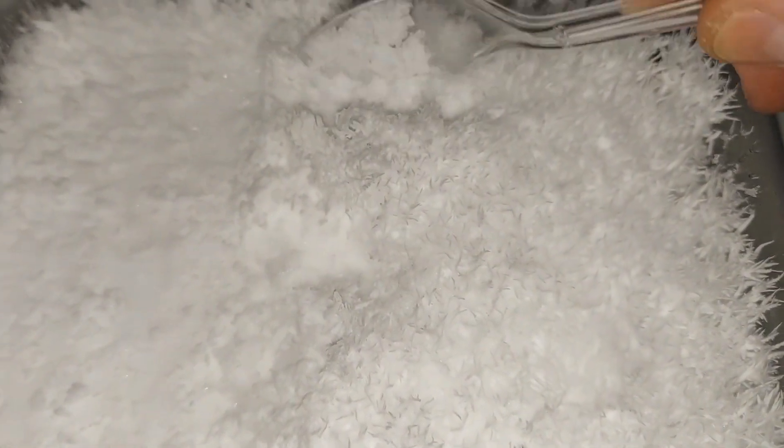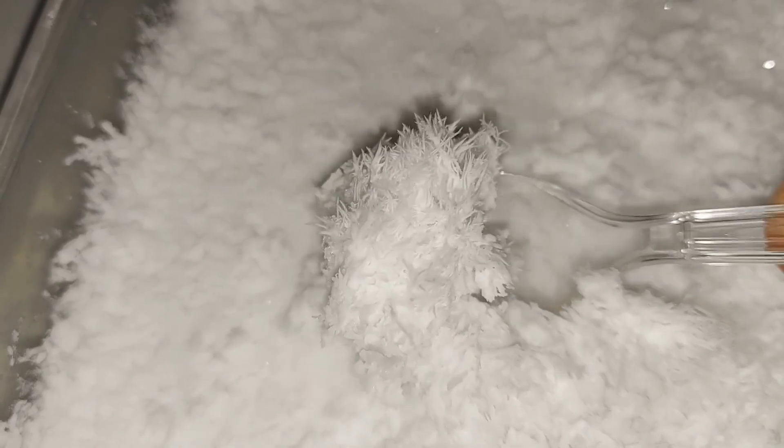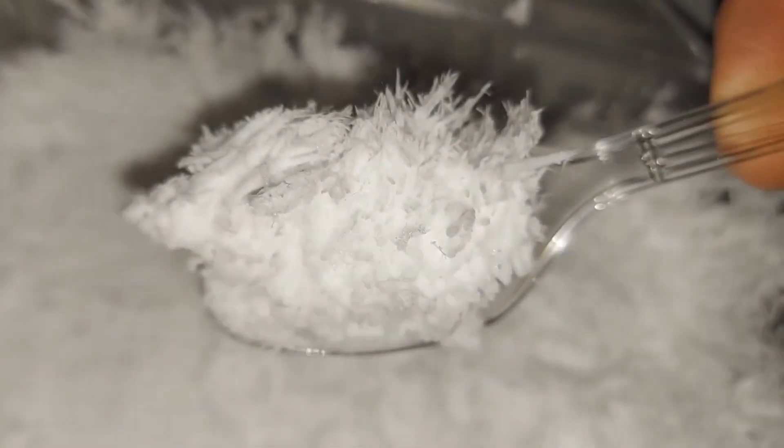Here's that potassium bisulfate crystal growth — it's like a combination of ice cream, wax, and snow. Just weird.